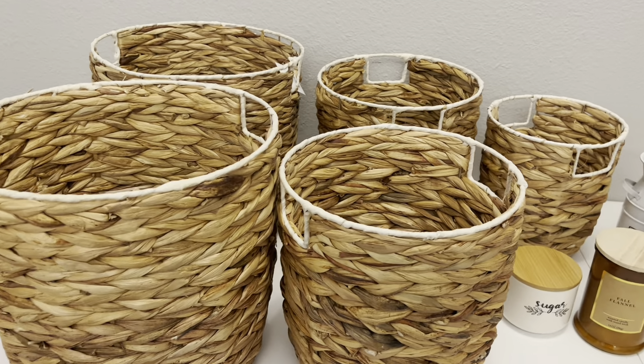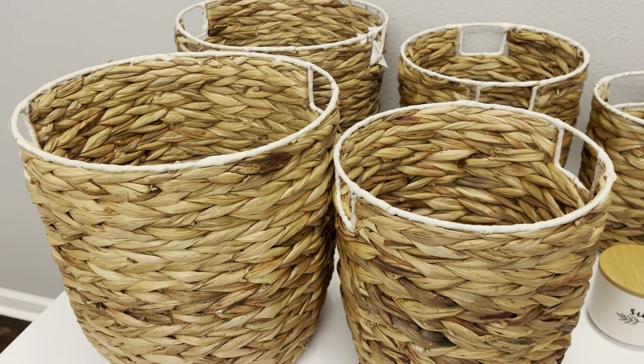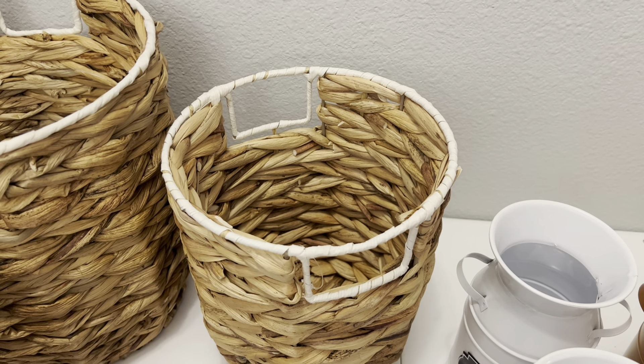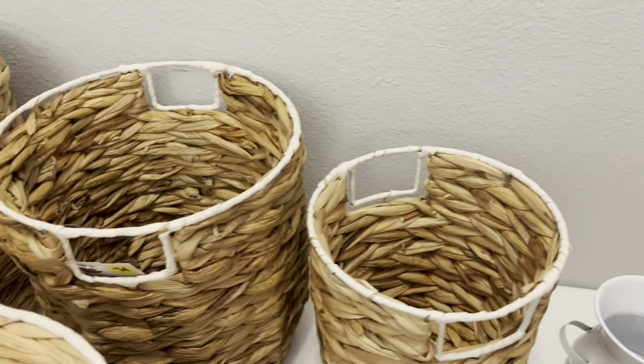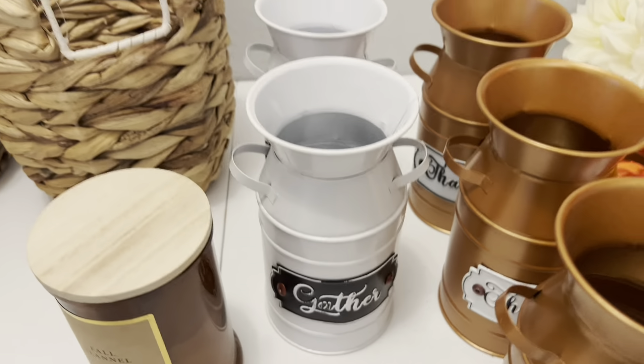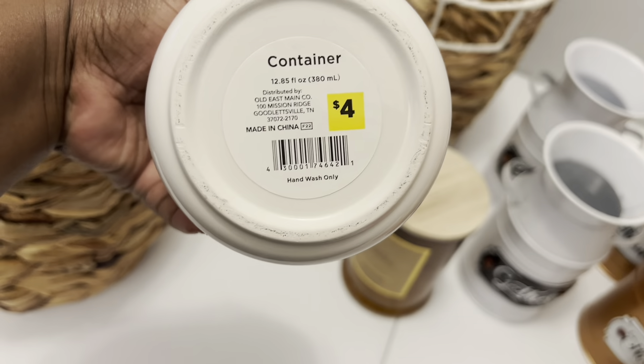I am back at the house and this is my small haul for today. I only get things I really want or need during the 90% off sale. I went ahead and grabbed the baskets — one set had the large and medium, and another set had the large, medium, and small. The small one didn't have a tag, but my guess is it was originally about $12, so today it was a dollar and 20 cents.